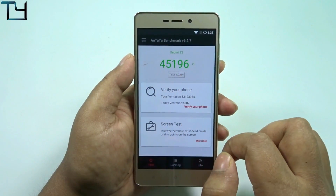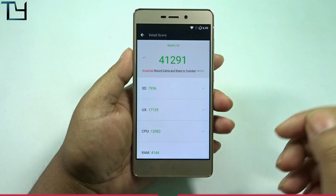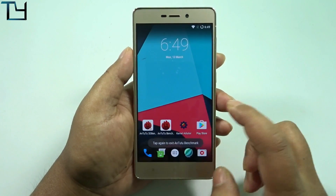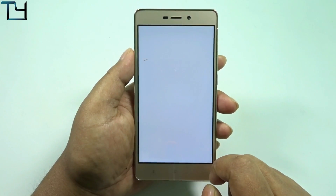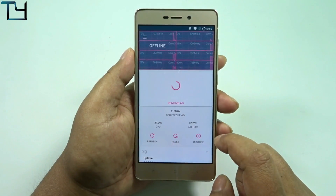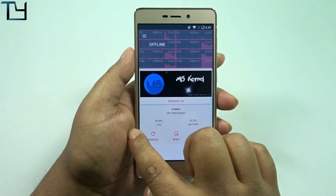As I faced some instability issues, the Antutu score value is a bit lesser than I expected — 41,000 is the score I got, and I did that score in front of you all. To be honest, I'm pretty much happy with it; 41,000 is not that bad.